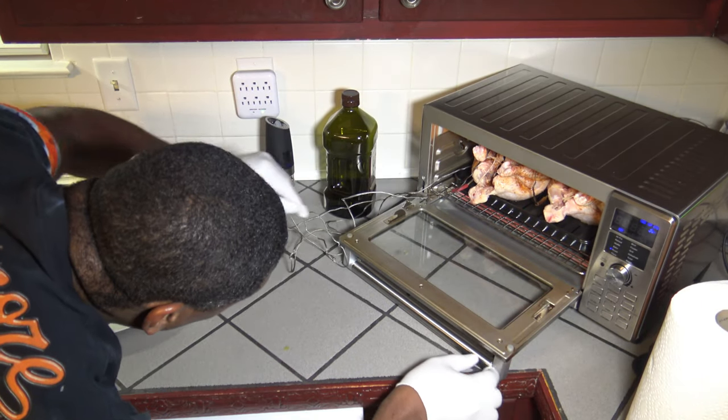There's plenty of time left in the cook, but I just wanted to quickly show you how they look in there together — both chickens do fit. We're going to let the cook continue and I'll bring you back.